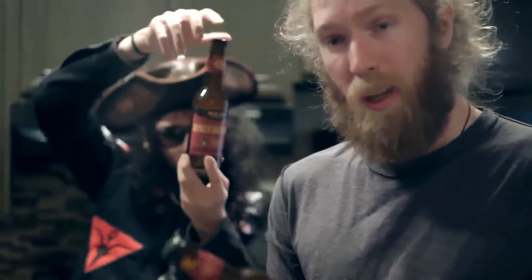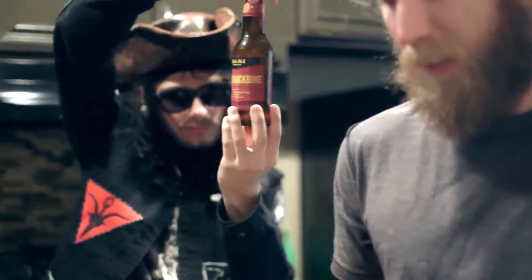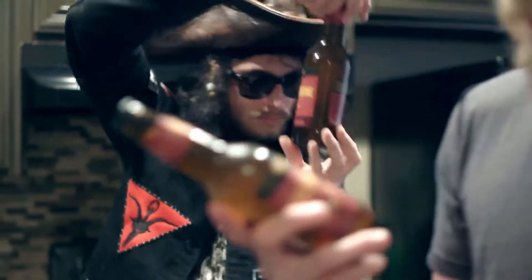Today we're reviewing The Devil's Backbone. It is from Real El Brewing Company, and I believe it's from Blanco, Texas. It is an unfiltered, Belgian-style triple beer, and I'm excited to try this. It has high alcohol content, but it's going to be hopefully pretty smooth because of the way they brewed it.